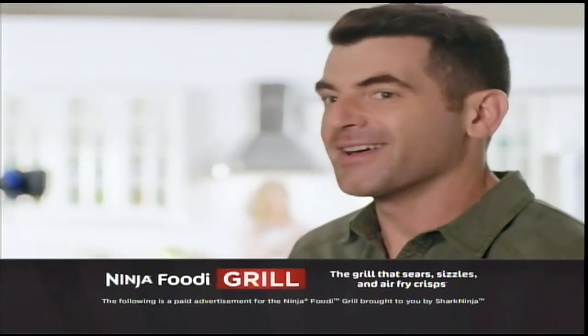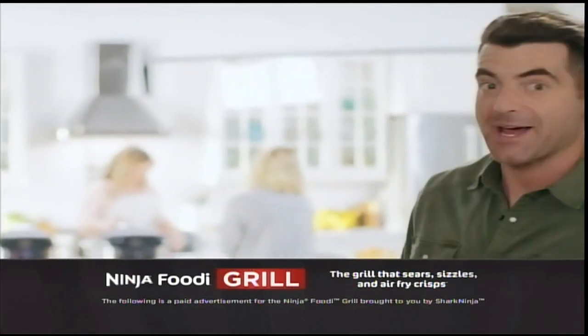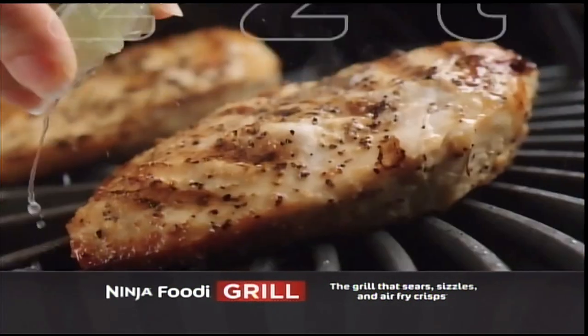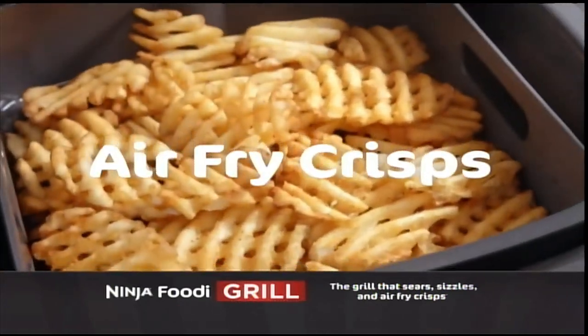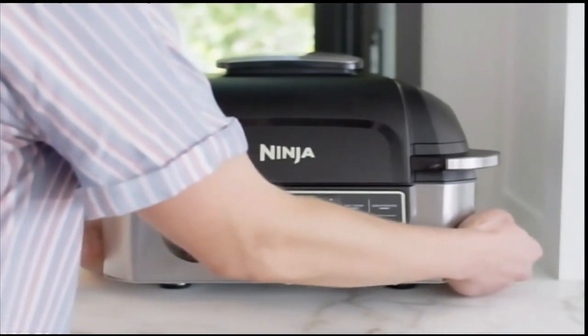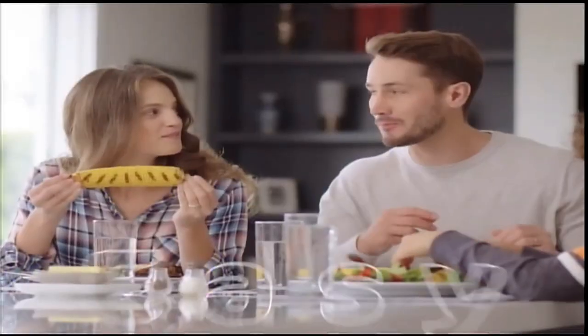Hey, guess what everybody? Folks at Ninja are up to it again. There's a new foodie in town. That's right. Meet the Ninja Foodi Grill — the grill that sears, sizzles, and air-fry crisps indoors. This is the one product that can clear the clutter on your countertop and help you feed your family meals that are exciting, delicious, and easy.